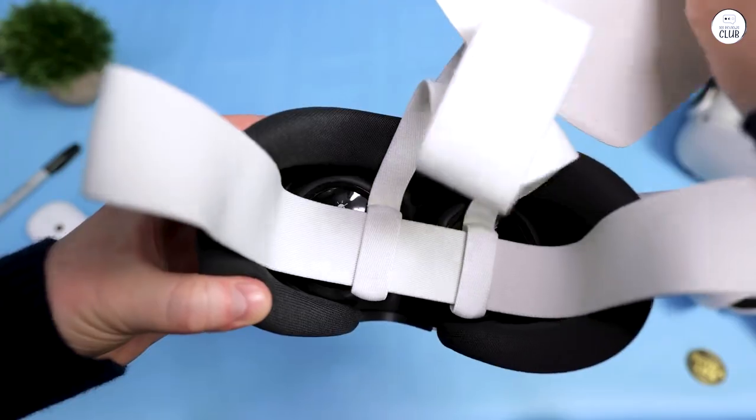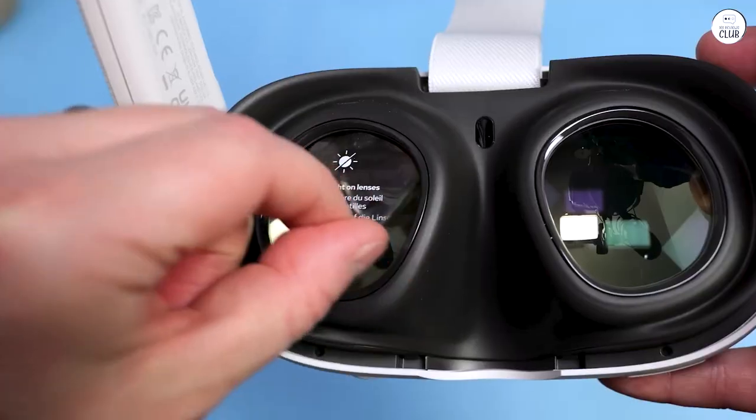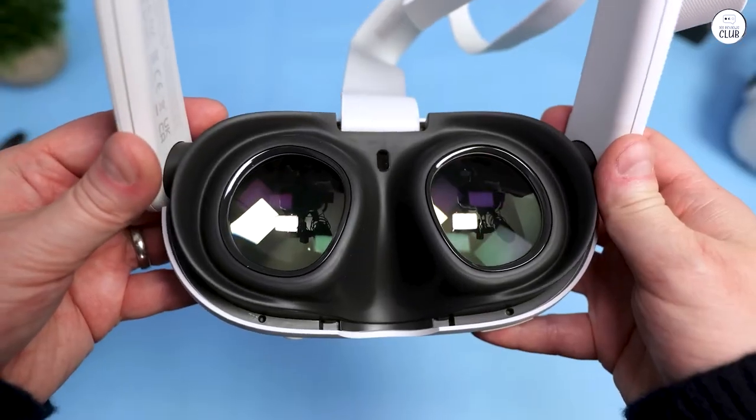Interestingly, the headset recordings you see in videos are much clearer than the actual view you get through the pass-through, but this doesn't affect functionality too much.